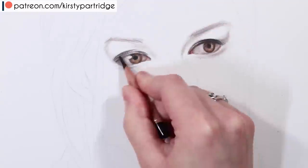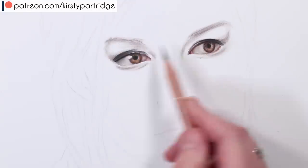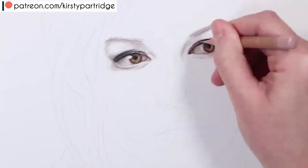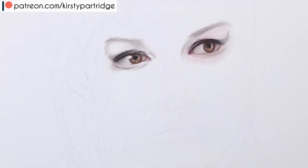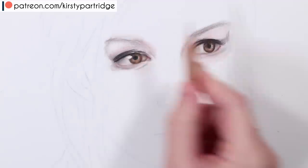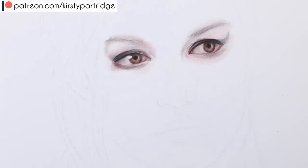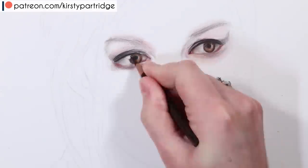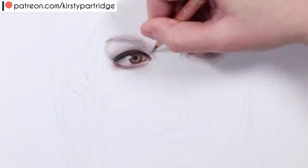Another thing I'm doing is building up lots of darker skin tones on the crease, but not using necessarily just black — I'm using browns as well to make it look a lot more natural. Another thing you'll want to do is pay attention to some highlights in the eyes and the shapes of those highlights, because that is what's going to give your eye a really glassy, watery effect — like it's wet and shiny.